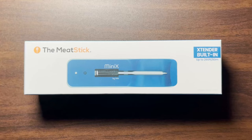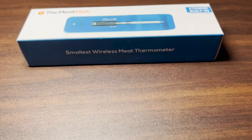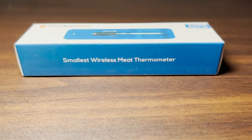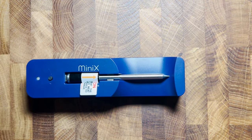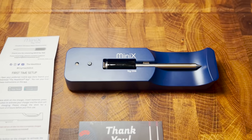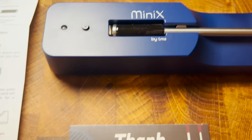The Meat Stick is a wireless meat thermometer designed to give you real-time temperature information about the inside of your roasts, steaks, ribs — basically any meat product that requires delicate and precise cooking. At 5.5 inches, this Meat Stick Mini-X is actually the world's smallest wireless meat thermometer. It comes with its own charger and a built-in Bluetooth extender that boosts the connectivity range to a whopping 20 feet.